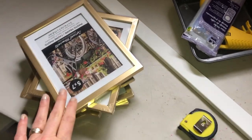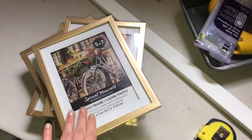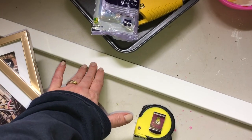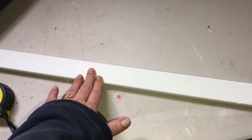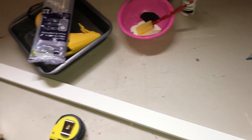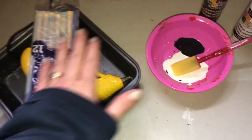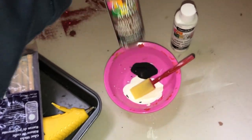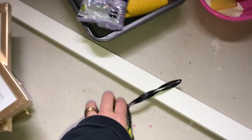For this project I am using six five-by-seven picture frames picked up for $1.25 from the Dollar Tree, a piece of wood from Lowe's for $3.75, hot glue and glue sticks, white acrylic paint, brown acrylic paint, a paintbrush, and a measuring tape to measure out the wood.